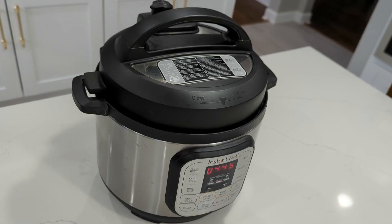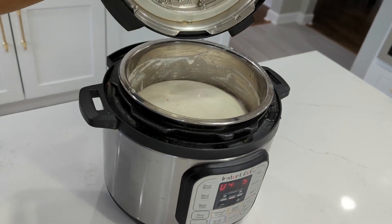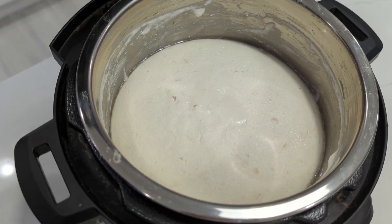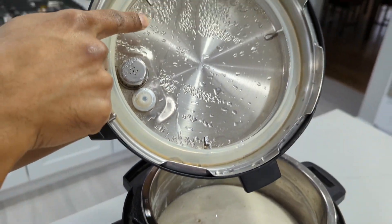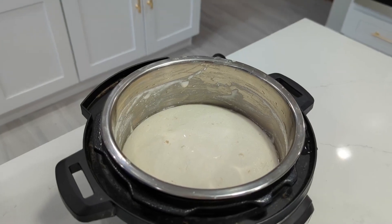After a few hours, you can check the batter. You'll know fermentation occurred if you see bubbles in the batter and condensation on the lid of the Instant Pot. There's also a strong dosa smell from the bowl that's sort of similar to the smell of yogurt. If your parents made dosa at home, you'll recognize the unmistakable smell of the dosa.